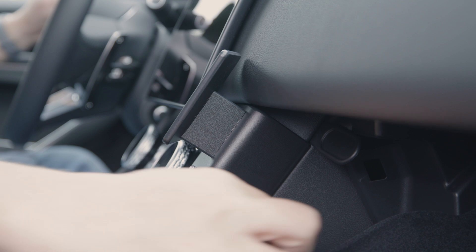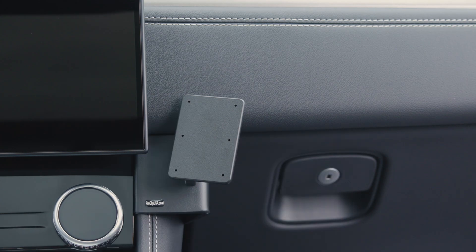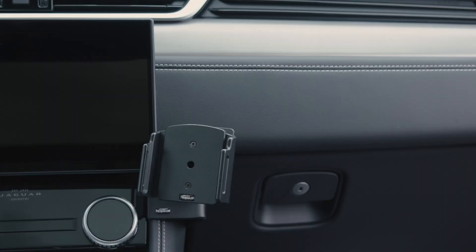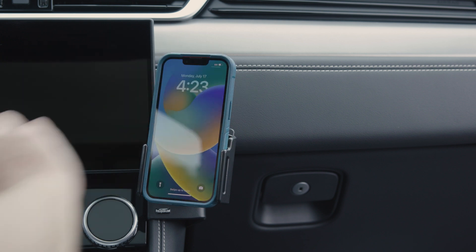There we go. Pull out the gap openers, close the glove box, and now you have a nice solid mounting platform for a custom ProClip device holder. We hope this video has helped. Have a great day.